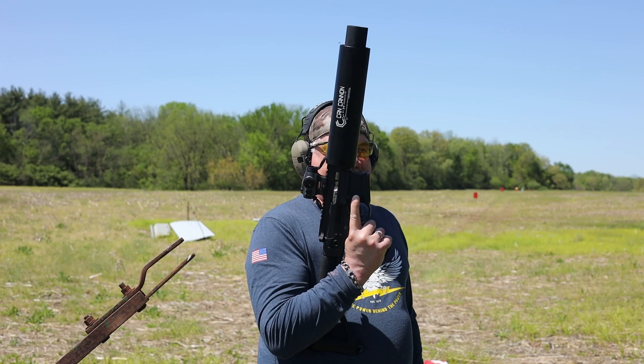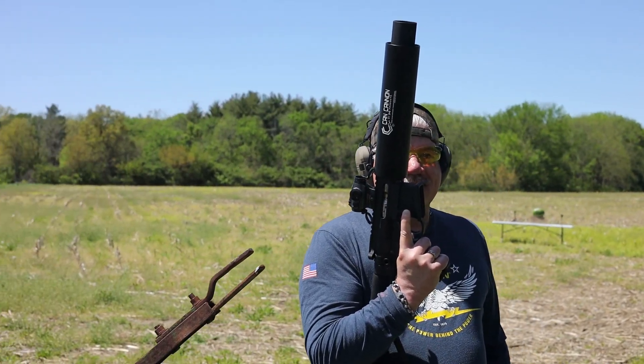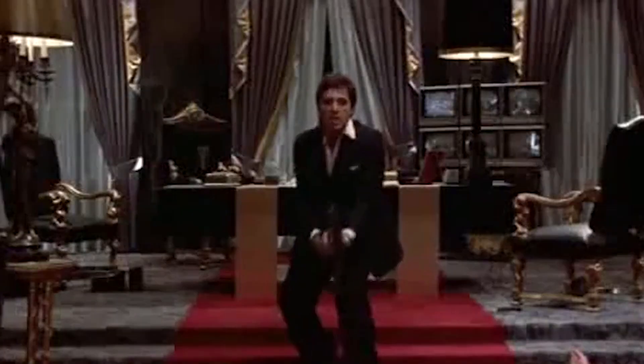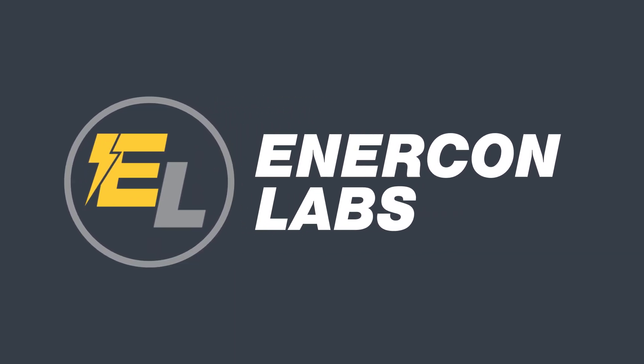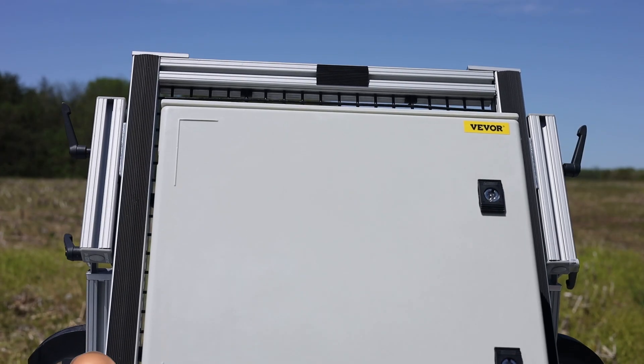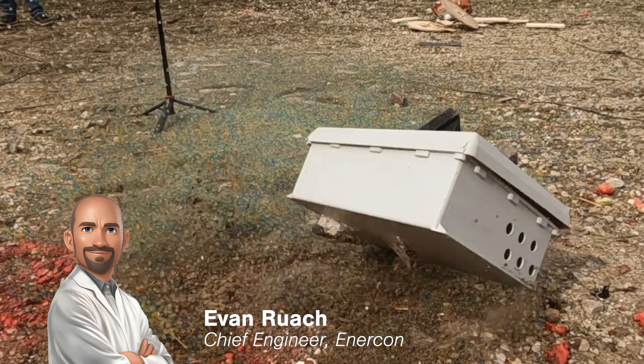Hey everyone, welcome to another episode of Intercon Labs. For spring, we're gonna combine the two things it's known for: golf and storms. But our test today — we're not using a golf club, we're going to use the X-Force can cannon with golf ball launcher.